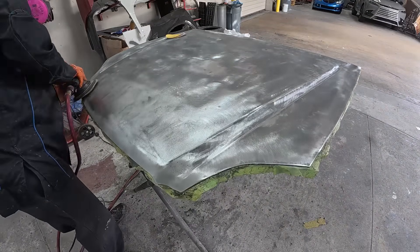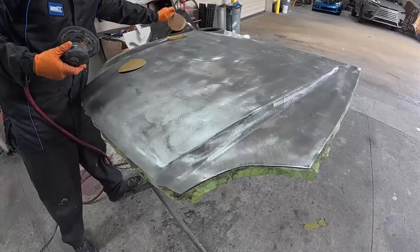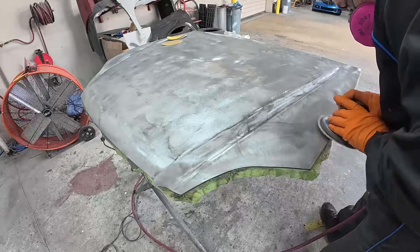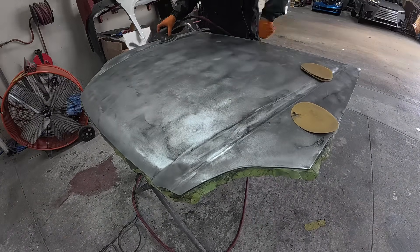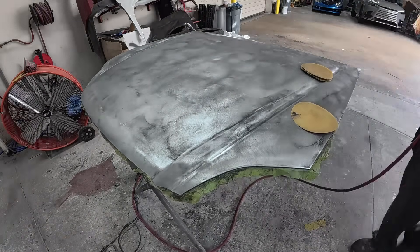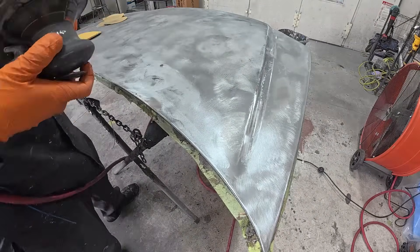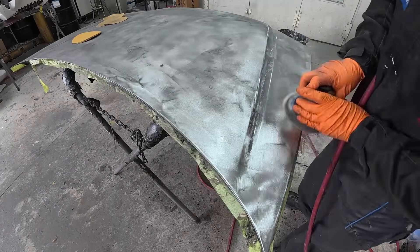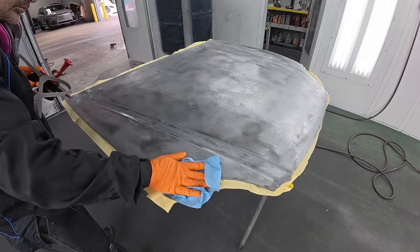Next up, we're going to be using P180 with the DA sander. This is going to leave a much finer, smoother scratch than that rotary sander. You've got to be careful — if you use the rotary sander it works very well, but you don't want to finish with it before epoxy. The 180 is going to leave a nice surface for that epoxy primer to go down, so you won't have to worry about the epoxy primer soaking into the metal or anything showing up later. I think P180 is an appropriate sand scratch for putting down your epoxy.